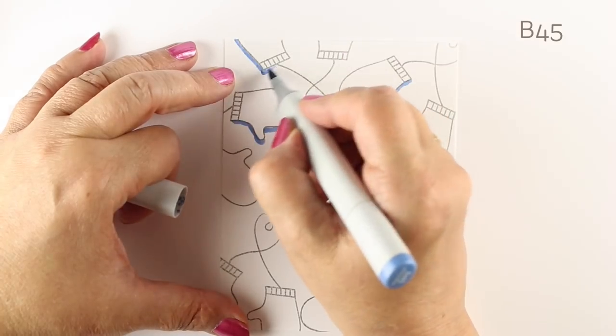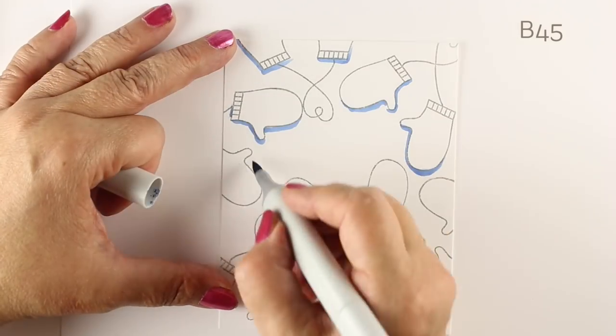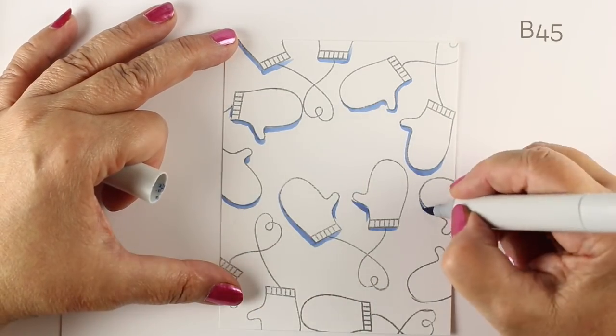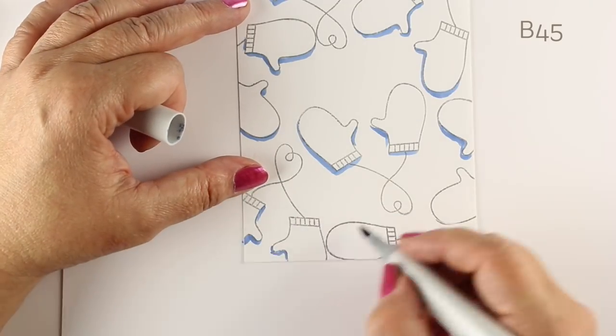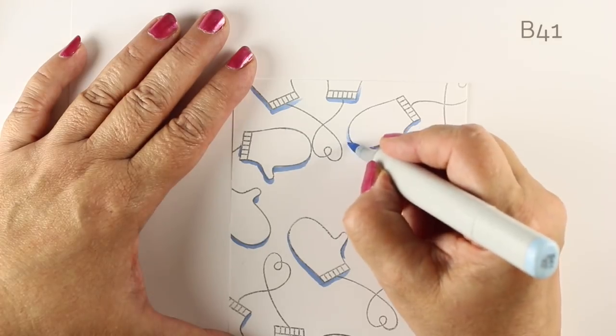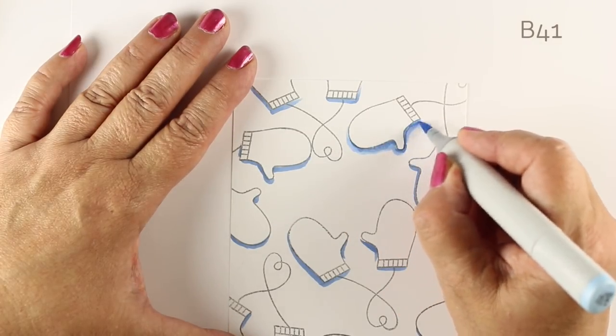Part of the reason I wanted to do this video — not because everybody's going to be drawing mittens in the snow on their cards — is that sometimes it's helpful to be able to put snow under an object, and that's what I thought this might help you to do. If you want the mittens, there will be a link in the doobly-doo down below so you can go get them and make this card if you wish.